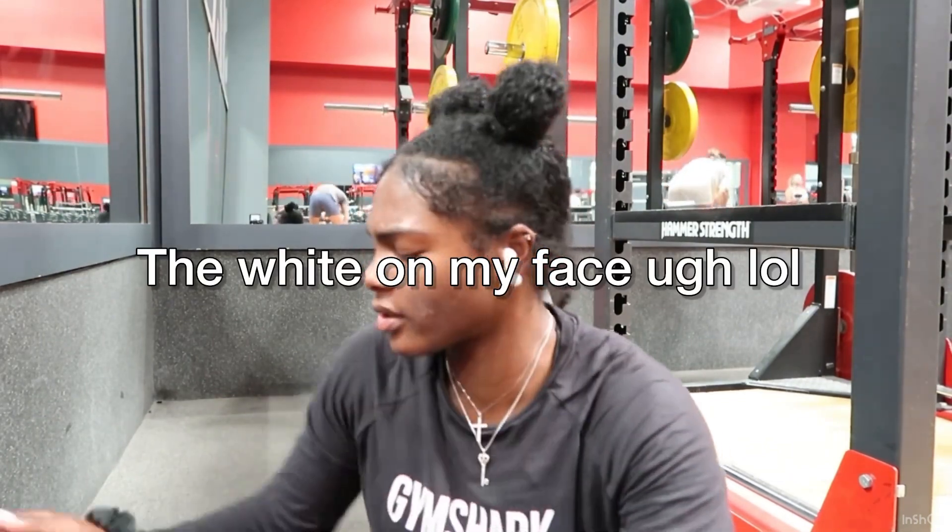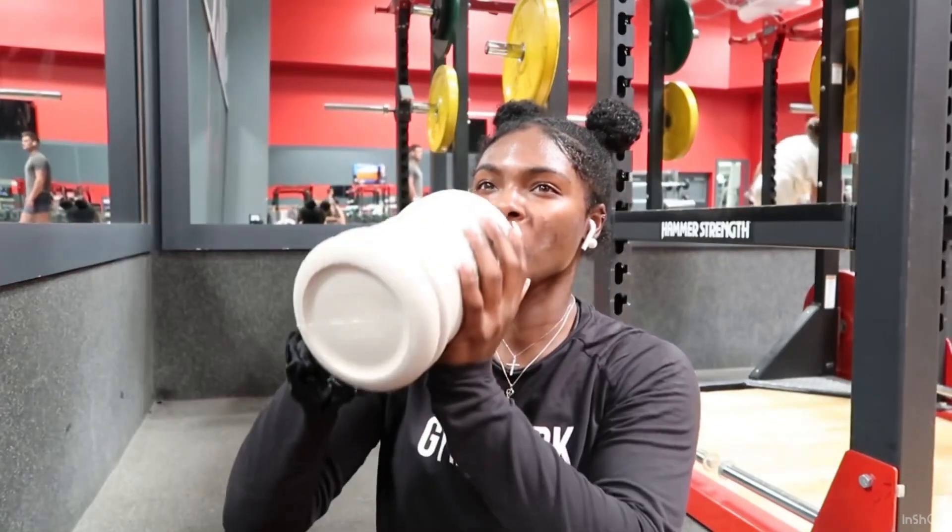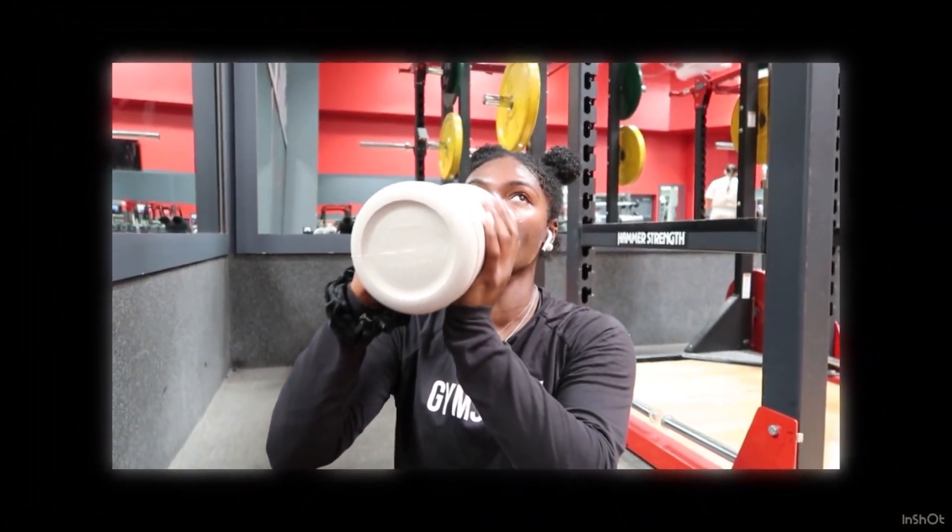Alright guys, we just finished squatting — feeling good, thirsty as hell though. Sumo is number two. It targets your glutes, your quads, and your inner thighs. Of course I would do sumos — it's my favorite. I have a lot of favorites.